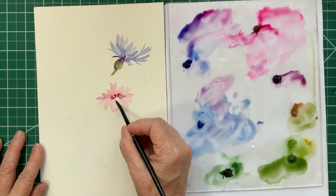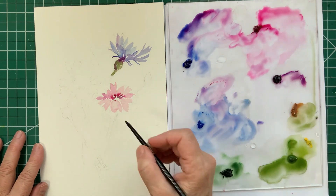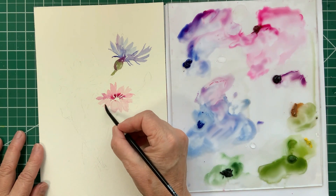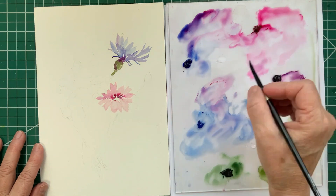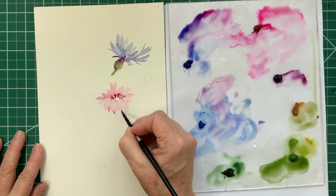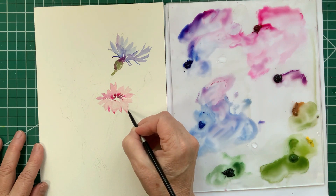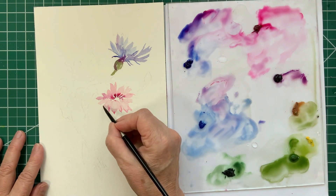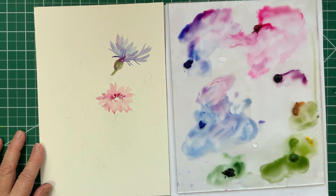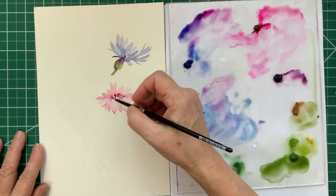I'm trying to pick up some of that pink pigment because I wanted it to be lighter where the light was reflecting on the petals. It didn't really work that well, to be honest — it's very hard to pick up red pigments. Other colors you can lift off, but the reds tend to be pretty staining.